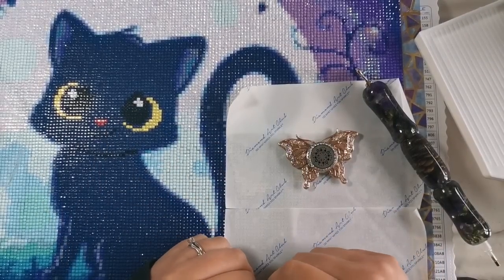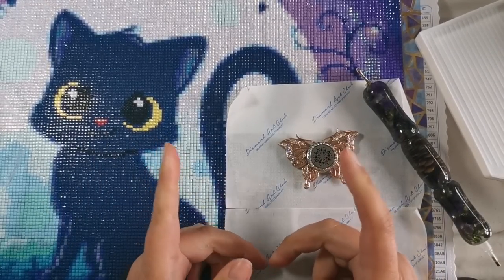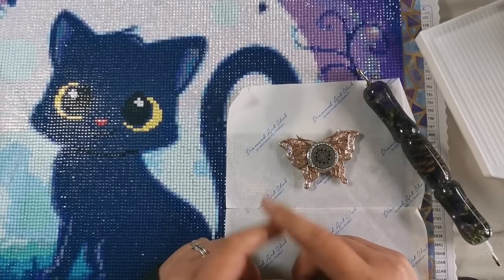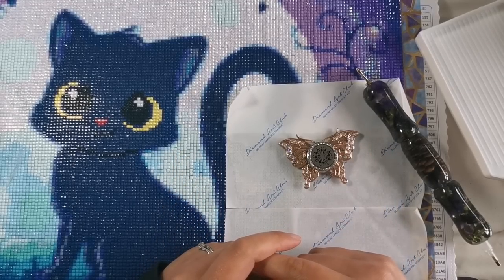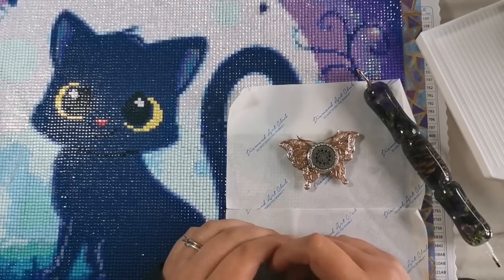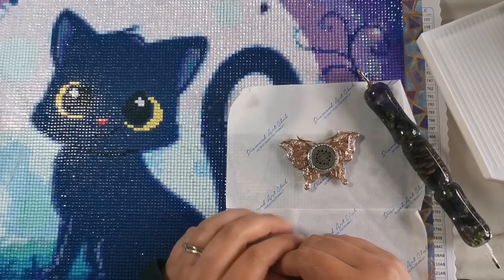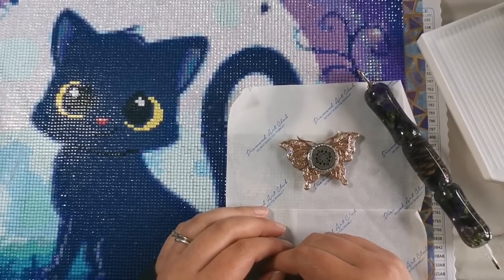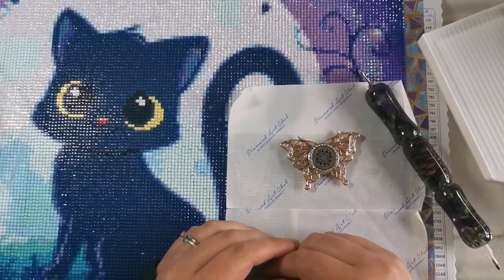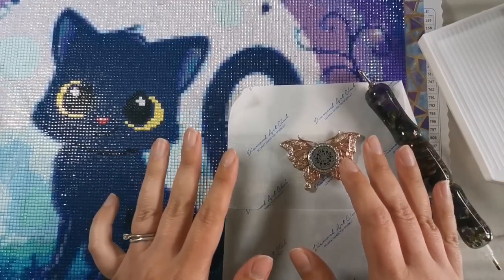Hello everyone and welcome back to my channel. My name is Rachel Ray and today is Wednesday, it's Whip and Chat day. Welcome if this is your first time — hi, thank you for checking me out. I live in Ireland and I diamond paint, and I also do a lot of other crafts on the channel. If you enjoy this video, please consider subscribing and ringing the bell.